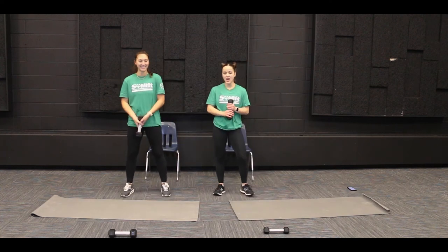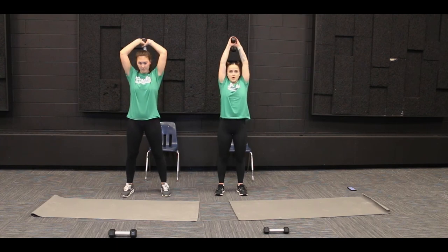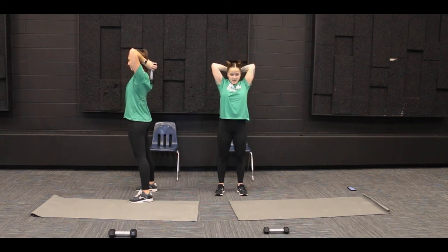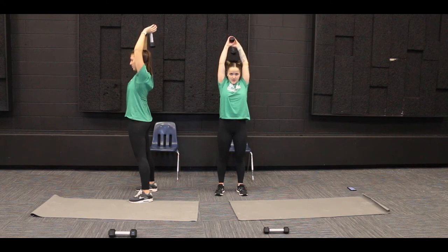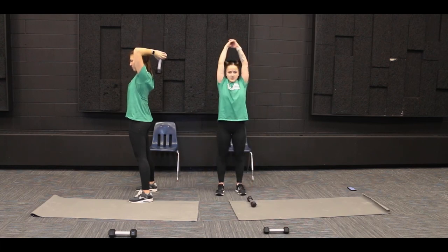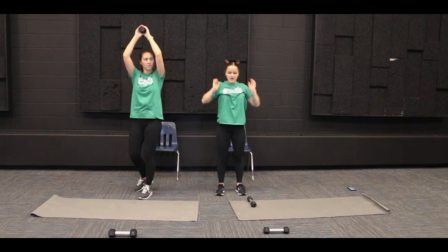We are going to do some overhead tricep presses. Again, you don't need a weight for this one, but if you want to use one that is fine. With the weight, you're going to grab onto it with both hands and hold it up over your head. Then we're going to lower the weight by bending at the elbows, bringing the weight closer to our back, and straightening back up towards the ceiling. If you don't have a weight, you can clasp your hands together and then bend at the elbows, bringing your hands closer to your back and straightening back up.